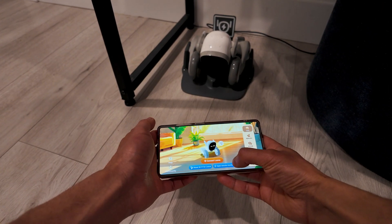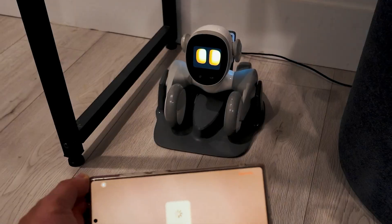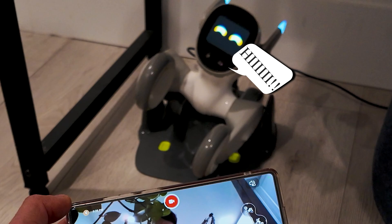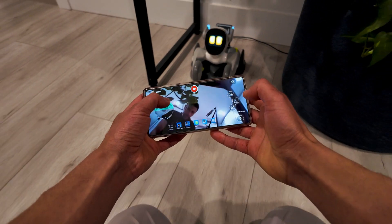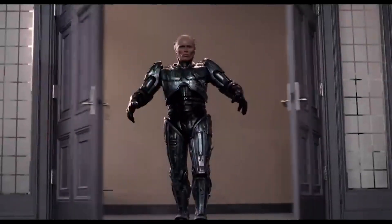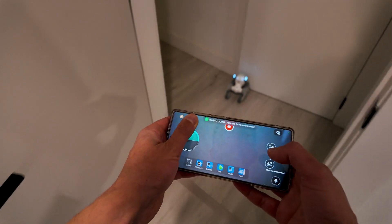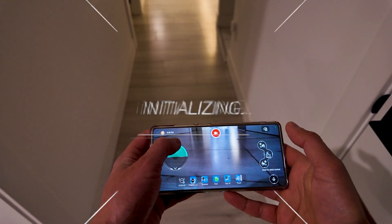I'm gonna start up right now. Open remote, waking up. First, let's say hi — hello! Okay, now we're out. Close the door — Luna closes the door. Thank you, Luna. Here we go.